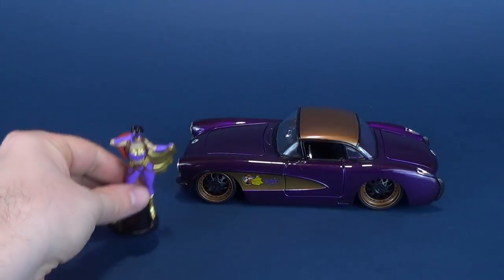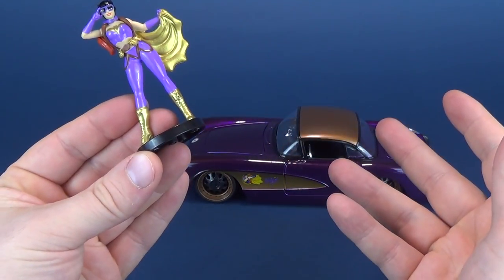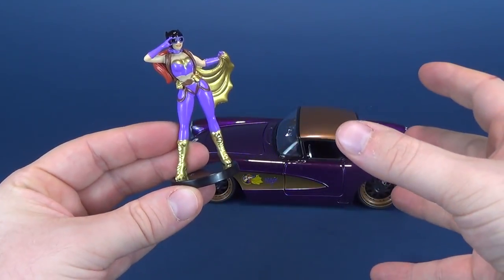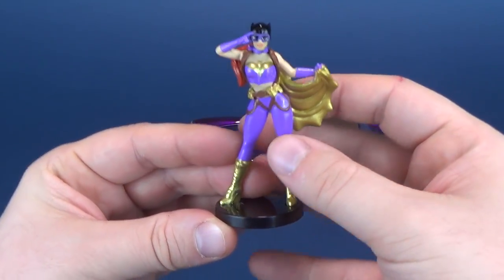I'm a big fan of the DC Bombshells line, so hearing that Jada Toys was releasing not only little miniature bombshells, but also the rides that go along with them — super excited.